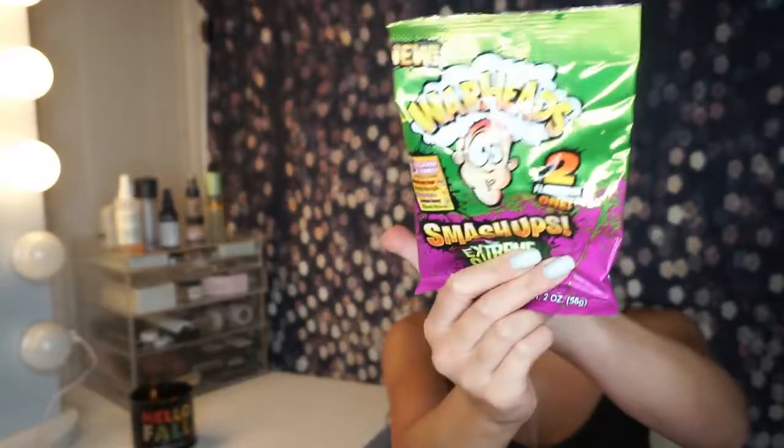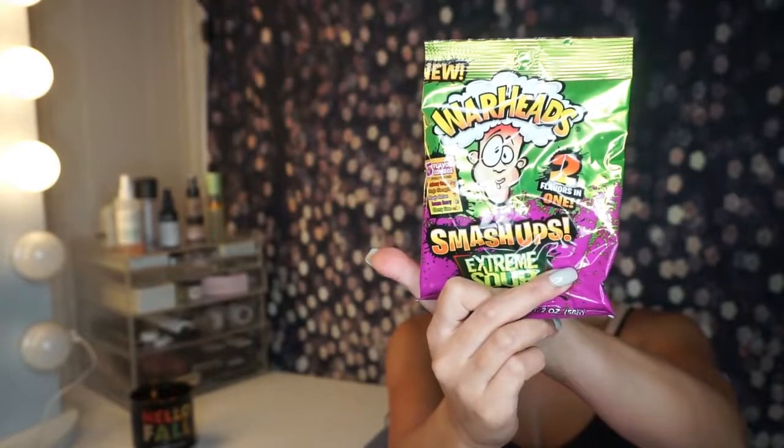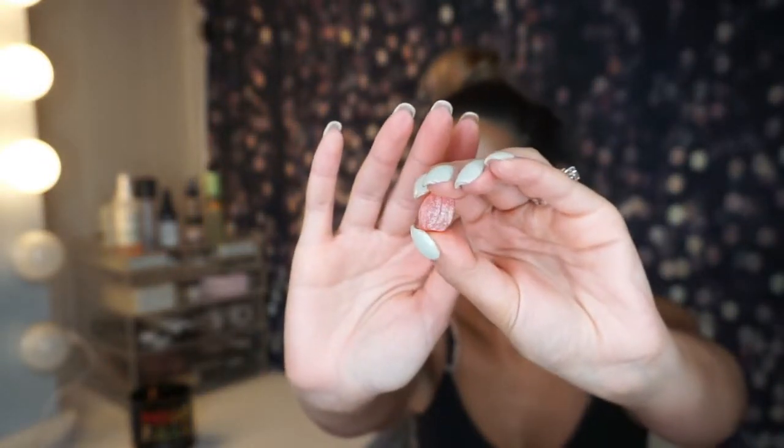Warheads! I loved Warheads growing up, oh my god. There was like a strip of candy Warheads in different flavors, and I used to go through a whole strip in one day — there were individual packs in one strip. Bringing back childhood memories! This one's pineapple — orange pineapple. Let's try it. Since I've already tried a pineapple flavor, let's go. This is what it looks like — it's hard candy. And they were not joking about the sourness.